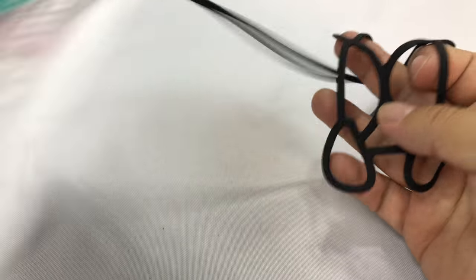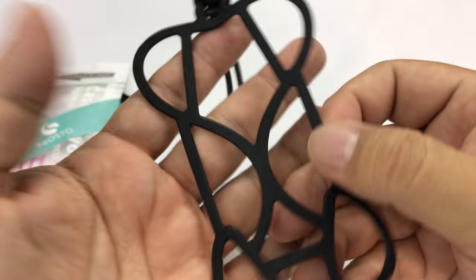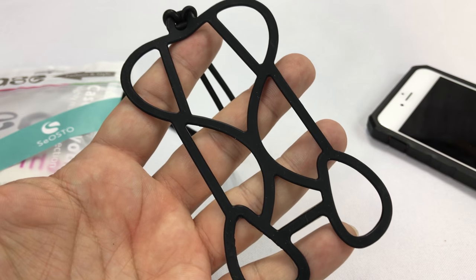There it is. Pick it up — I'll put a link to it in the description: the Seosto silicone band case. Peter Von Panda out.